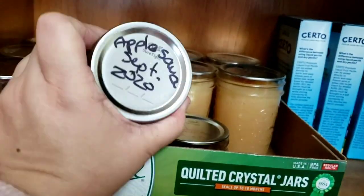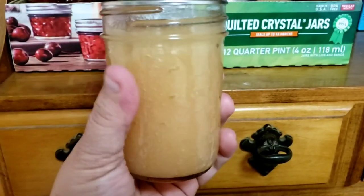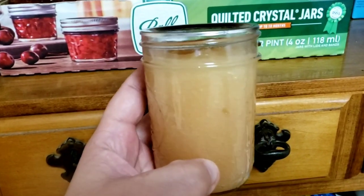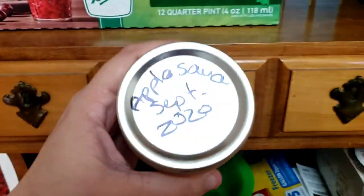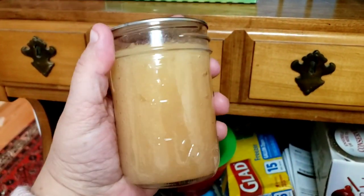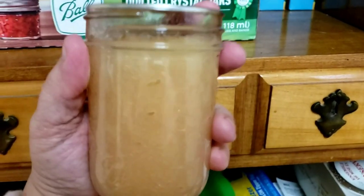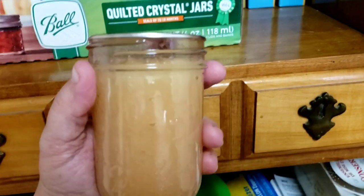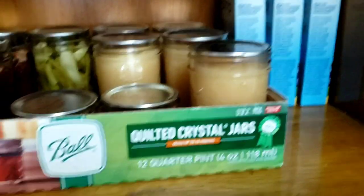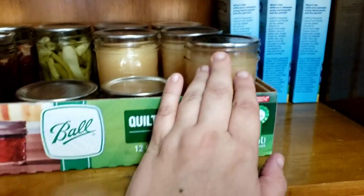This is applesauce using the Ball canning recipe. I didn't get all the bubbles out either. I used four types of apples — I read that using more than one type gives a deeper flavor. I've already gone through two jars in just one week since canning them, so next time I'll keep a few jars out instead of canning all of them.